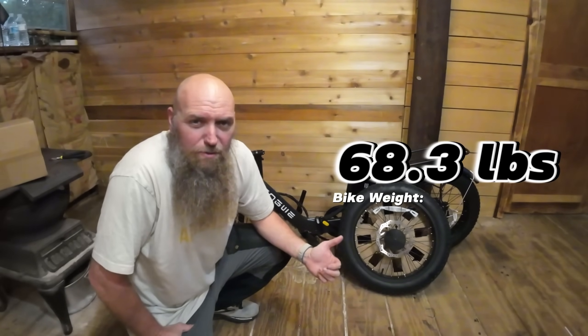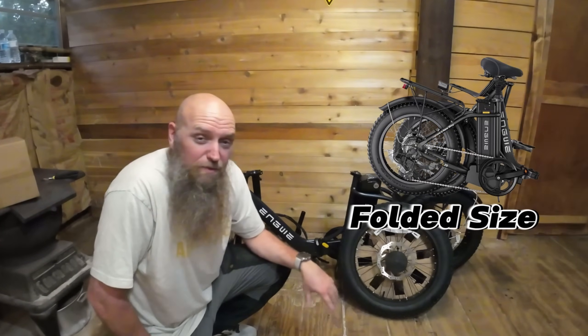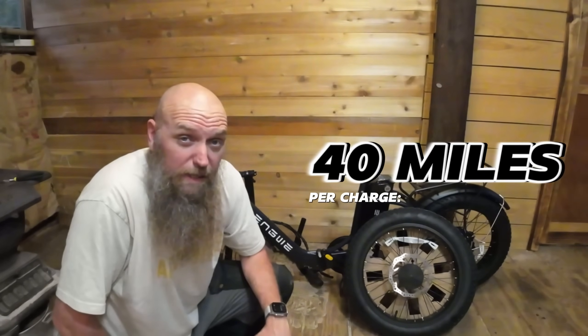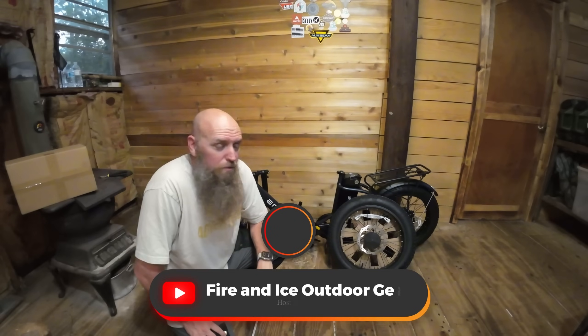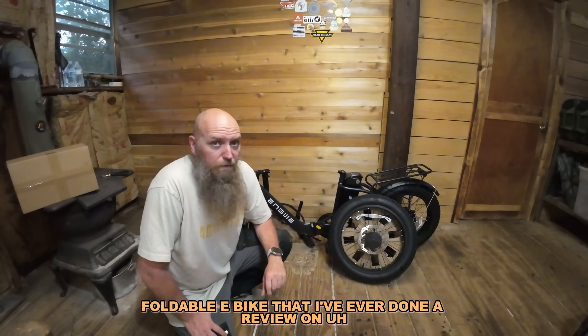Do you want a bike that weighs 68 pounds? If you take the battery off, it's 56 pounds — that folds up, super light. It says it goes 80 miles, but honestly I think you could probably get about 40 out of it. With a 13 amp hour battery, it's just not going to... I've done over 1,100 e-bike reviews and I've never gotten a 13 amp hour battery to do 80 miles. But this is probably the lightest, most versatile, foldable e-bike that I've ever done a review on.